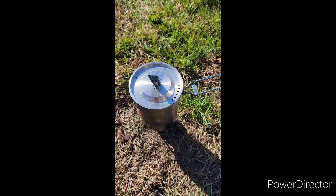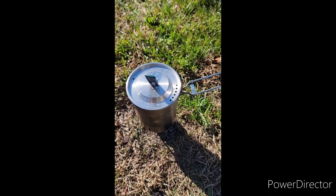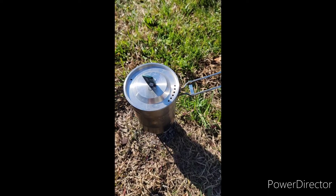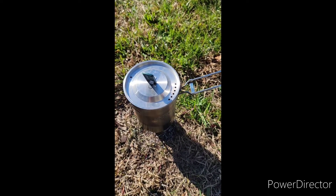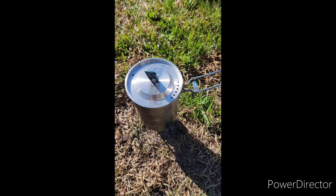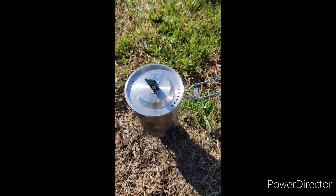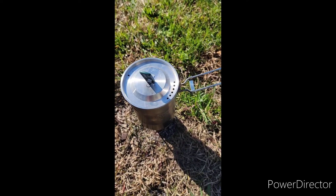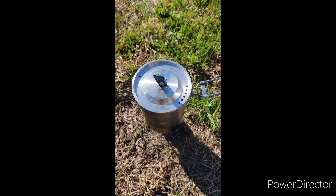If I ever do this again, I need to be a little more precise with fitting the two halves together. I also think I need to make the holes for the flames to come out just a little bit bigger — that might help. Is an alcohol stove for me at this point? Probably not — propane is the way to go.